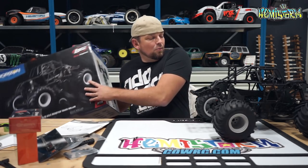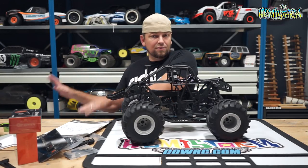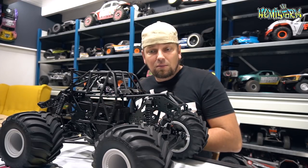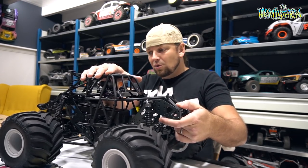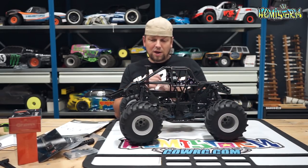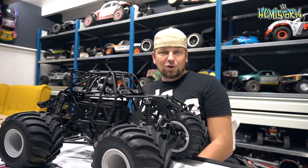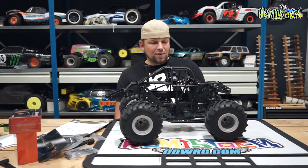Why did I go for the roller? The roller has a black frame, and a black frame is really easy to customize bodies for — that's why I'm really happy I got this roller. This is a fantastic looking truck. I've been reading up on it and they really did their homework. The SMT 10 of course had some recycled Wraith axles.